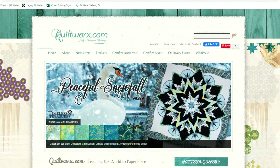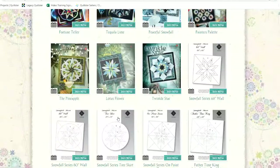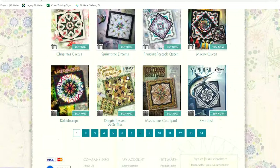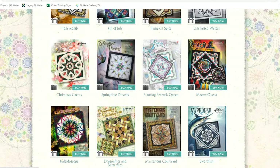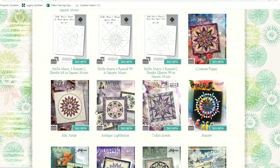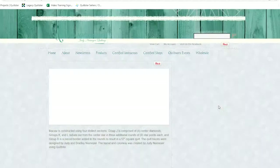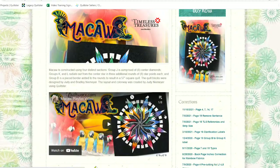I'm on our website at quiltworks.com. The first thing I'm going to do is go to Products and Patterns. On the first page of patterns there is Prancing Peacock, which has the D border that we'll be doing next week. Then obviously there's Macaw Queen. You can scroll through the pages and see different patterns — some have borders built in, but a lot of patterns don't have the borders built in.